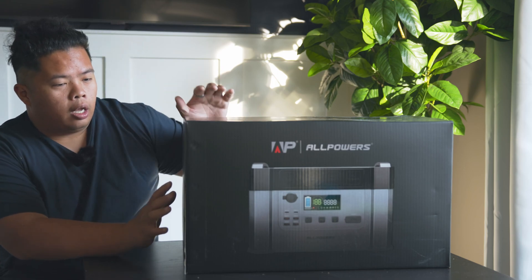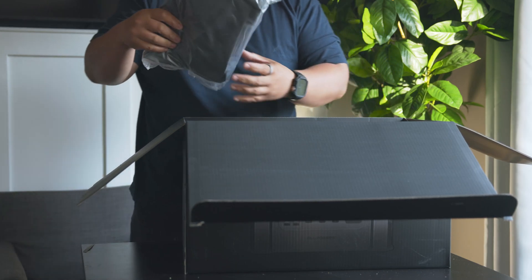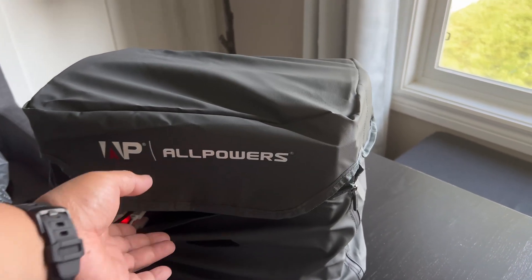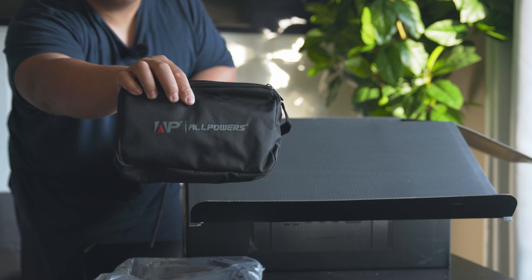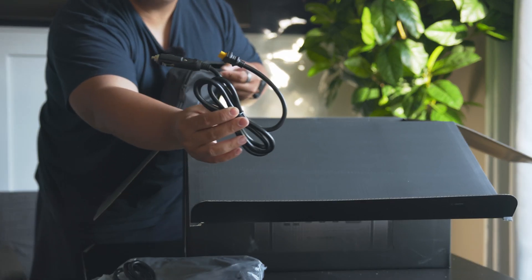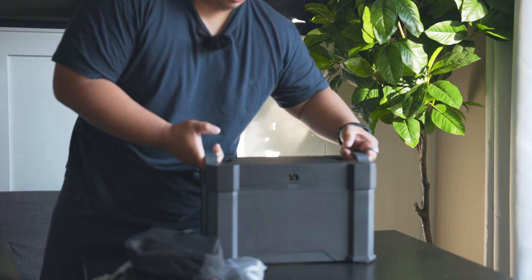On top it comes with the instruction manual and also the warranty. It comes with a bag as well, which is a cover for the battery pack. There's also a bag of accessories which has power adapters — AC US standard, a DC adapter for charging it in the car, solar panel converters, and then we get to the battery pack itself.